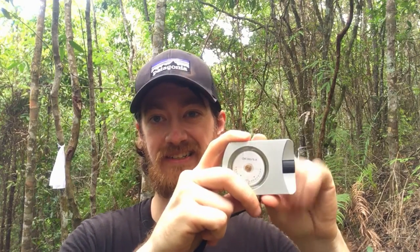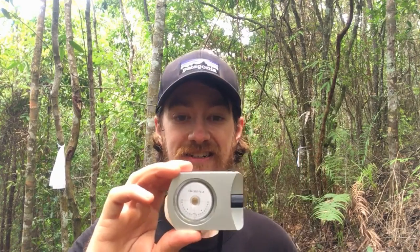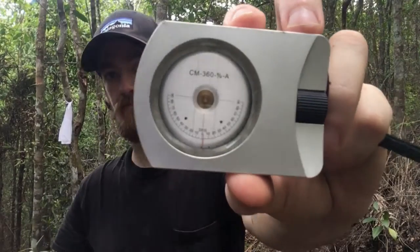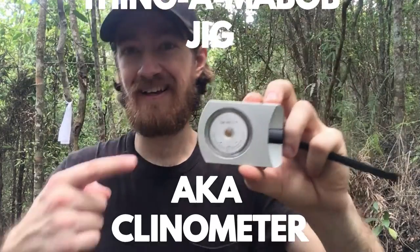A good one of these is about 80 bucks. Suunto makes one that's also a compass combo — it's a bit bulkier, about twice as wide. This is an off-brand one and I already broke one; the oil in it exploded. So don't leave it in your car, especially if you live somewhere hot. Get the Suunto one — it's about 80 bucks, definitely worth it if you're doing this kind of stuff. The inclinometer takes the guesswork out of your trail work.